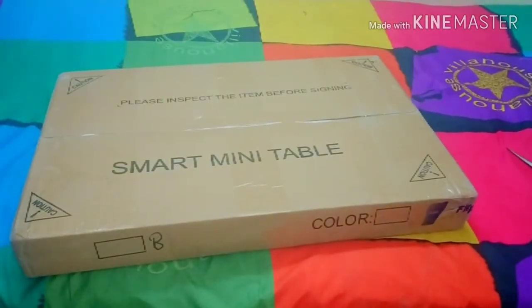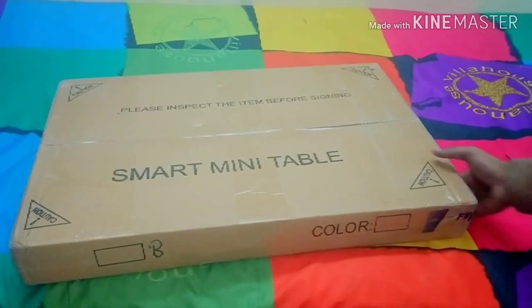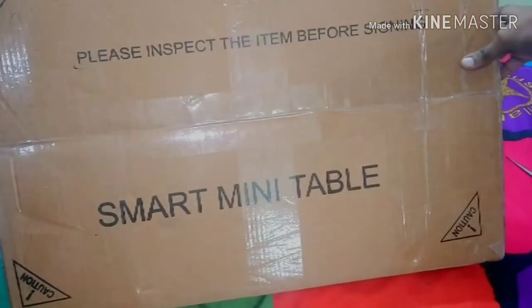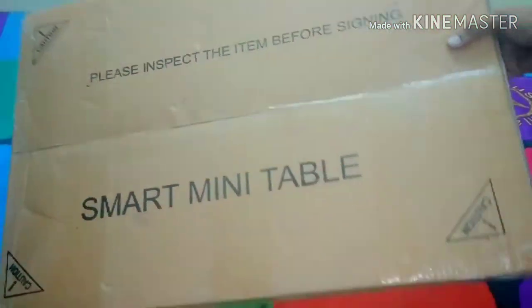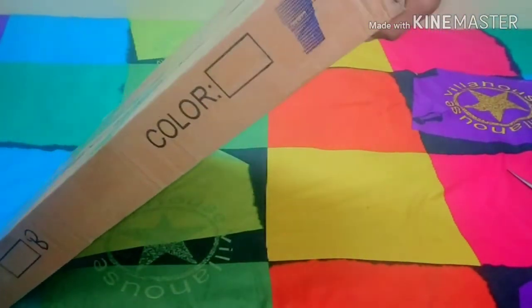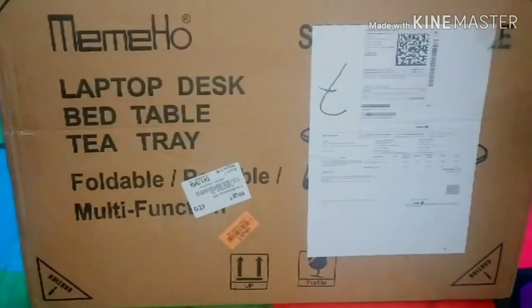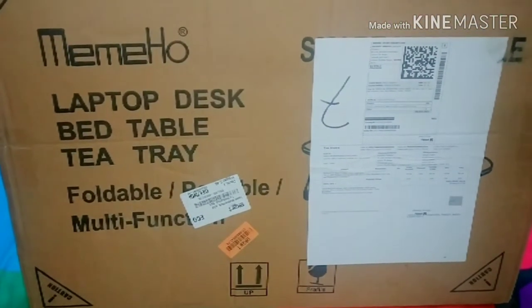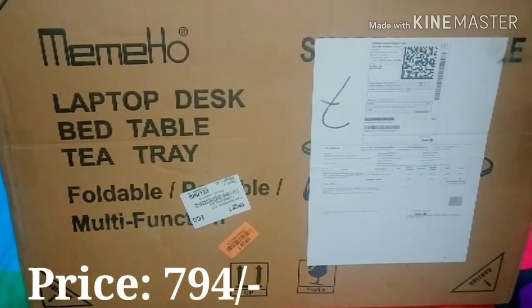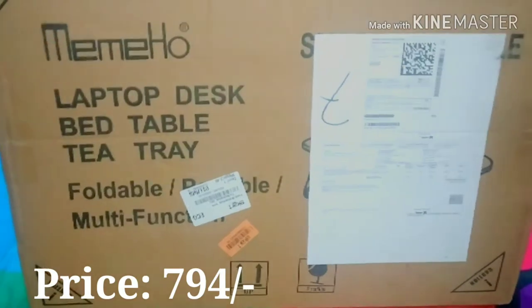Well hello internet, this is probably my first review. The product is a smart mini table used to keep your laptop on your bed when you're working. I ordered it from Flipkart.com — the brand name is Meme Home, Meme Home Laptop Desk, Bed Table, T-Tray, as you can see. I will just unbox it.